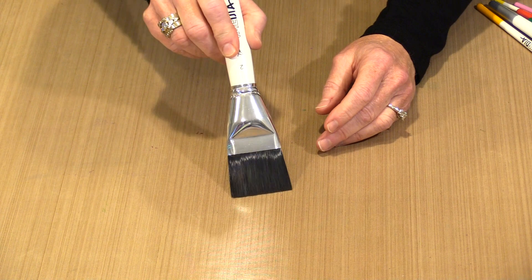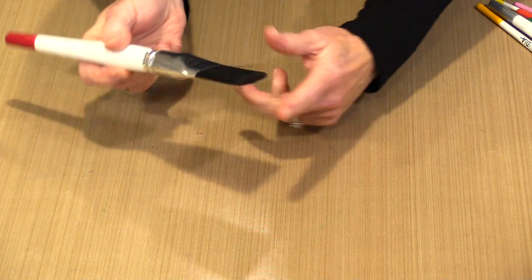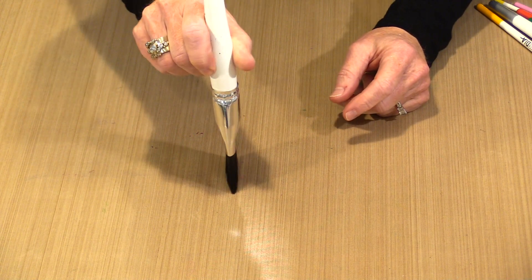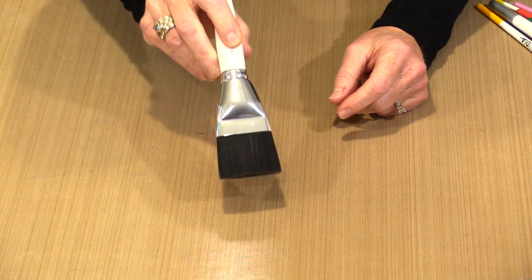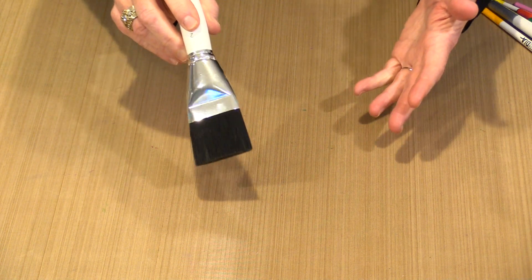When you work with a flat brush, you can apply paint by pressing down flat, or you can choose to work with the chisel edge. Depending on how you do that, you're going to get different sizes and shapes of marks.